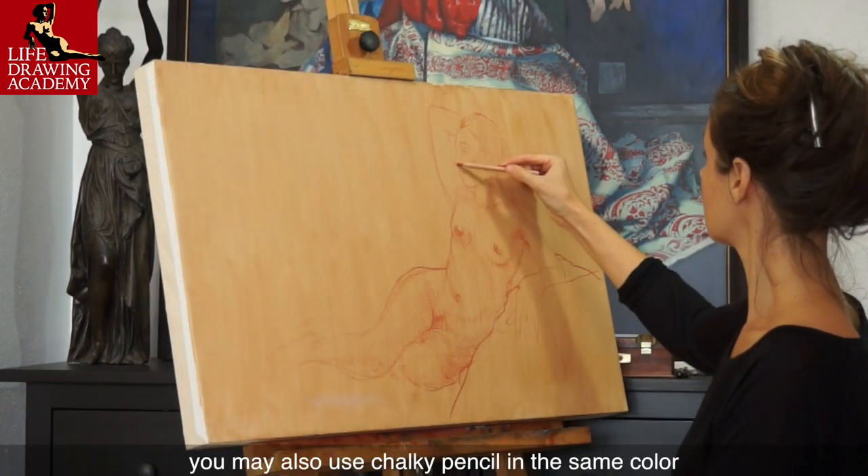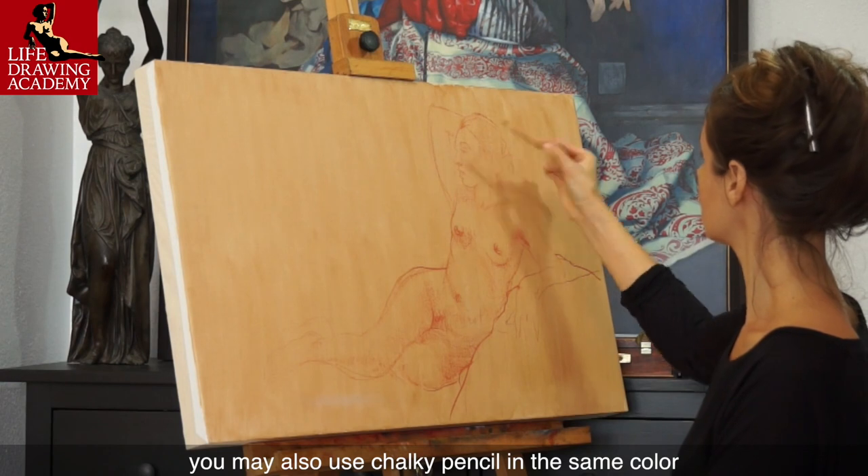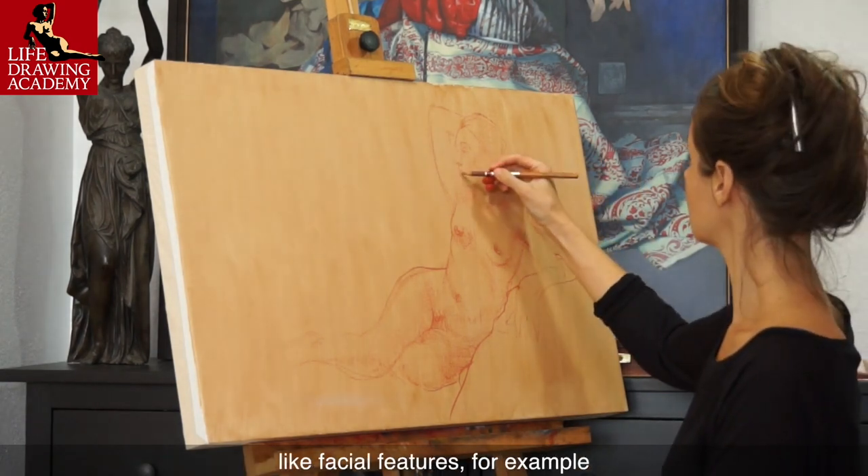When drawing in chalk, you may also use a chalky pencil in the same color for depicting smaller details, like facial features, for example.